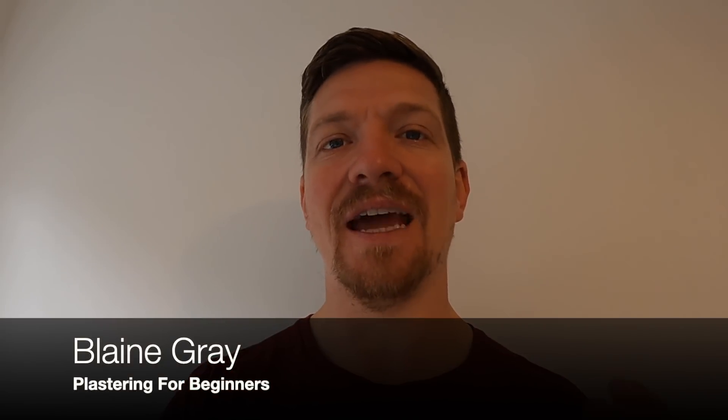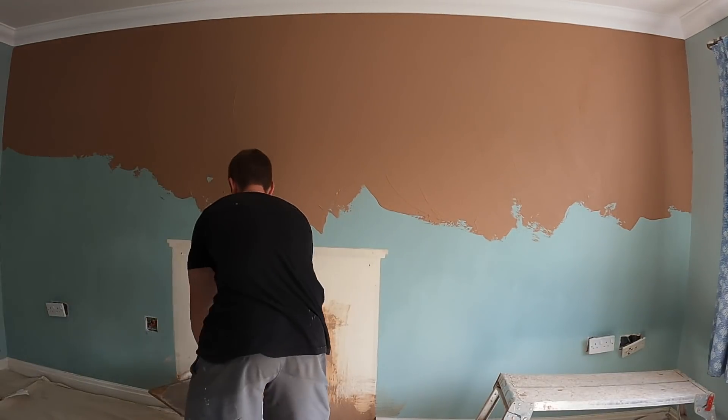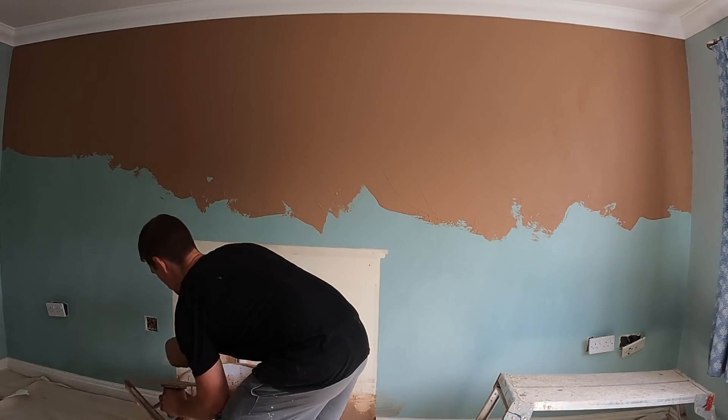Hello, Blaine Gray here of Plastering for Kidders. Today I'm going to give you seven tips on how to get the perfect finish in plastering. I'm going to show you the process of plastering the wall, but the main aim is just to show you the main distinctions on what makes a good finish. Let's get to it.